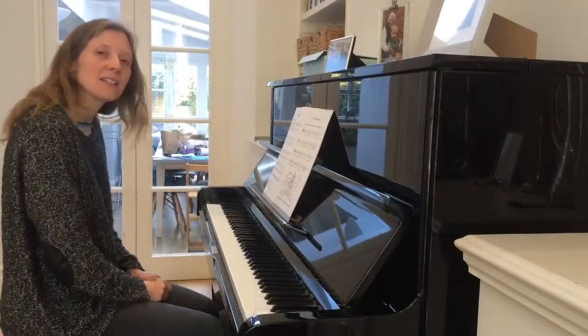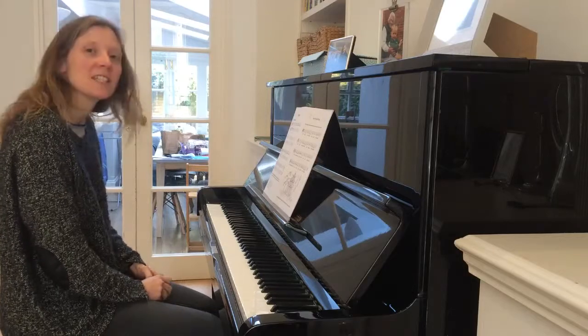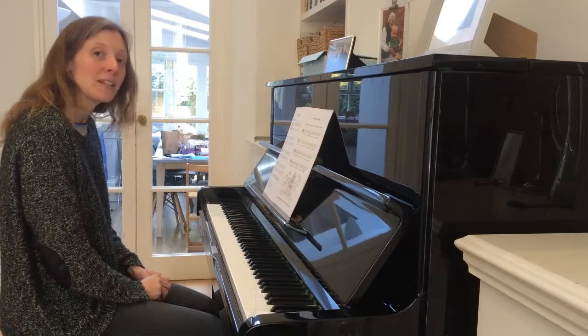Chinatown can also be played on the black notes because it's in the pentatonic scale. Here it is on the black notes.